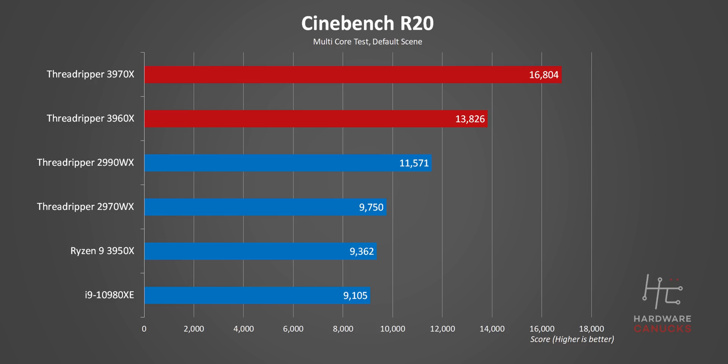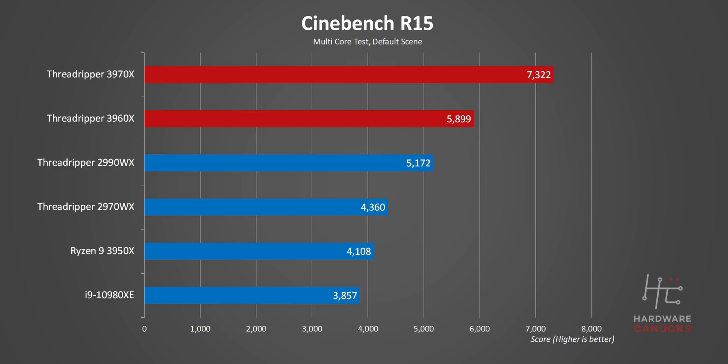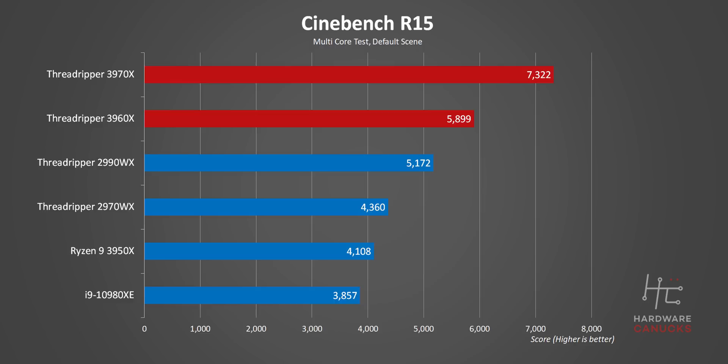Starting with Cinebench, these are by far the fastest two processors we've ever seen. The most incredible thing about these results is that they're almost 50% faster than the 2990WX and the 2970WX. AMD is absolutely dominating the Cinebench charts, and it doesn't stop here.